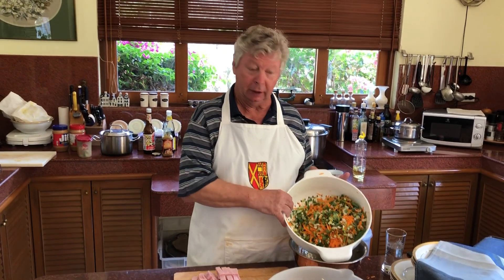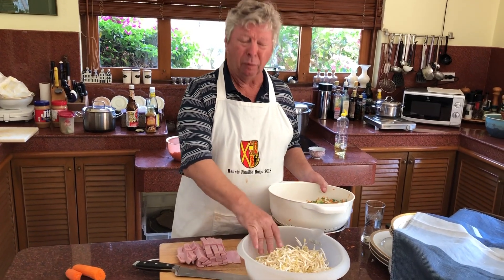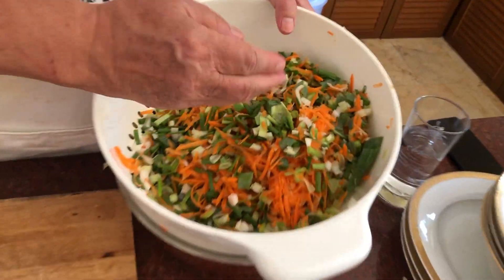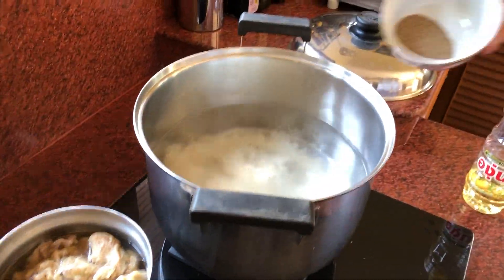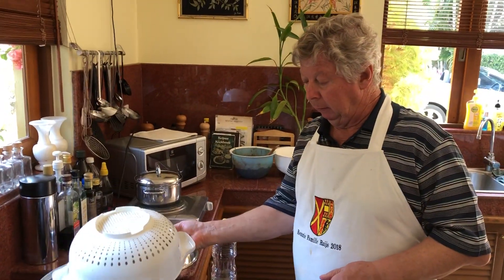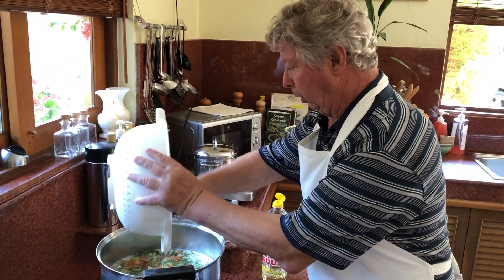We cut all the vegetables as you can see, and now with the sprouts — we call them tauge — and here we have the carrots, the spring onion, and the leek. A little pepper and a little bit of oil. They should not be well done; they should be still very crispy, so don't cook them too long.